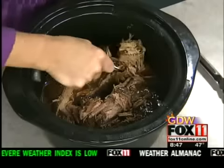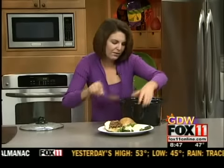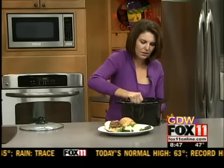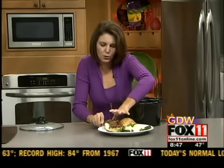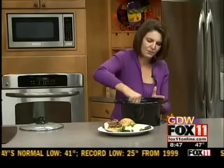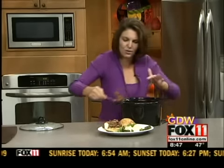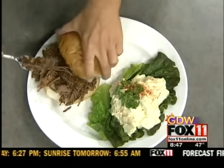Your house smells so good when you're making this. And it's a great way to serve a whole bunch of people without you having to be in the kitchen the whole time. So just pile that on some great buns or hard rolls. Serve it with baked beans, potato salad, chips, coleslaw, whatever kind of side you like — cheesy hash brown potato casserole, something like that. And let me tell you, your family is going to love this recipe.